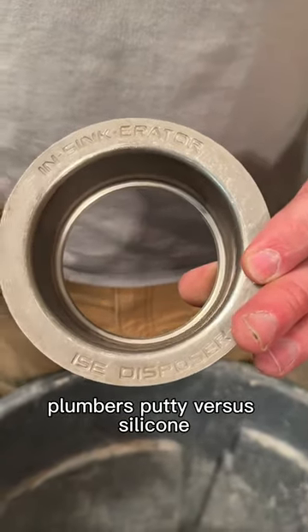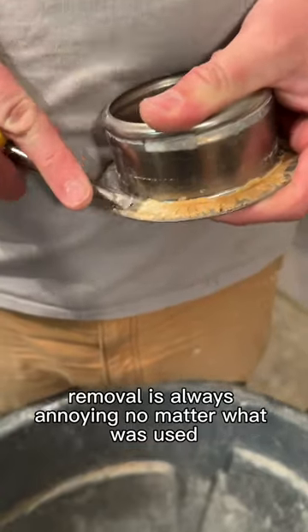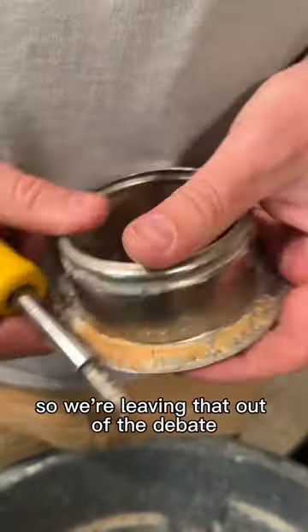That's right, plumber's putty versus silicone. Each has some pros and cons. Let's face it, removal is always annoying no matter what was used, so we're leaving that out of the debate.